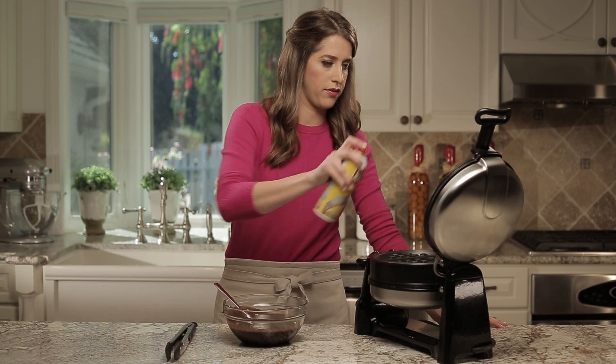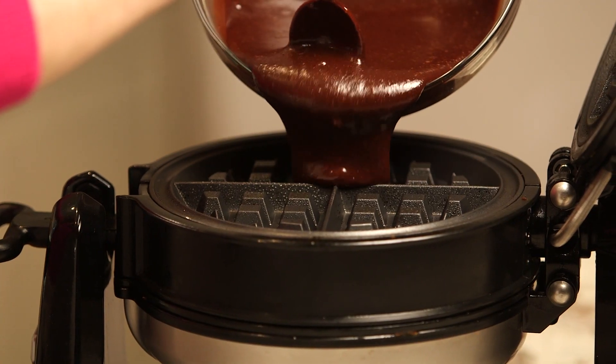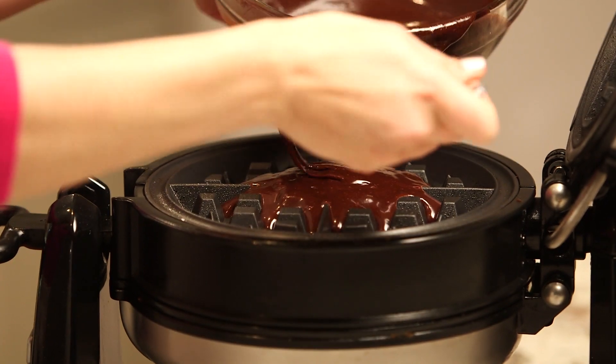Add a quick spritz of cooking spray to your preheated waffle baker. Then add about three quarters of a cup of batter to the center of the waffle baker. Close the lid and let your waffle cook for five minutes. It's important while the waffle is cooking to not open the lid — that will make sure that your waffle has a nice round shape.